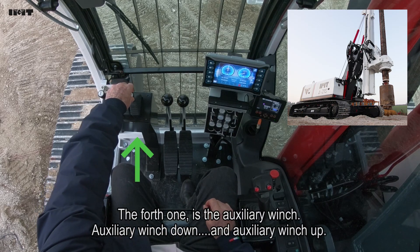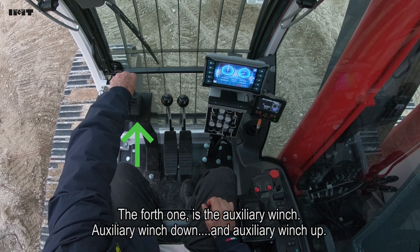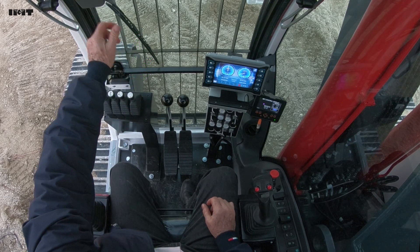The fourth part is the auxiliary winch. Auxiliary winch down. Auxiliary winch up. Just this.